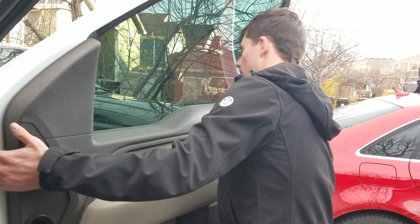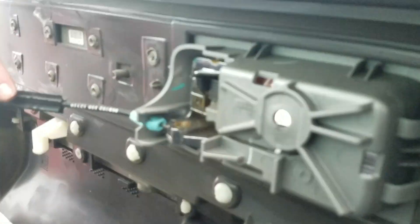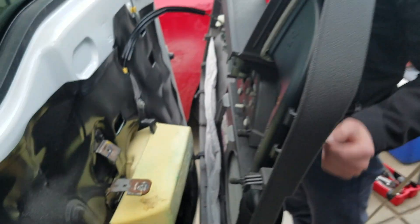Nice and easy. There are a couple things we need to disconnect over here — we have just the locking mechanism, you can see unclip it right there. We also have the window adjustment, just feel for the clip. We're just going to lift it off and move it to the side, and now you can see we have access to the speaker.